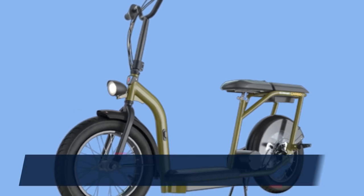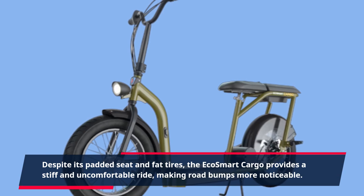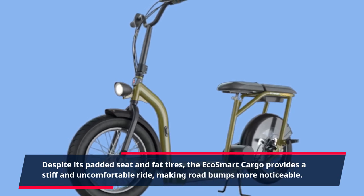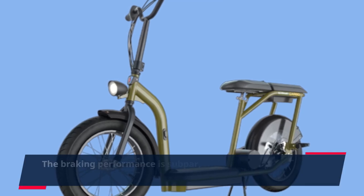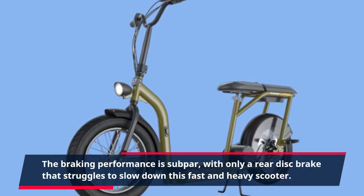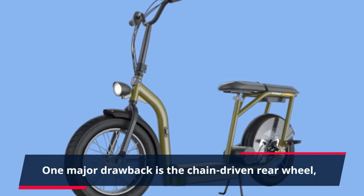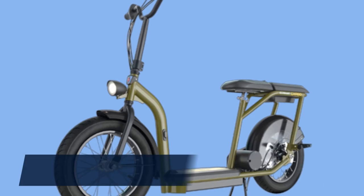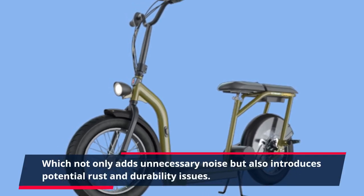Despite its padded seat and fat tires, the EcoSmart Cargo provides a stiff and uncomfortable ride, making road bumps more noticeable. The braking performance is subpar, with only a rear disc brake that struggles to slow down this fast and heavy scooter. One major drawback is the chain-driven rear wheel, which not only adds unnecessary noise but also introduces potential rust and durability issues.